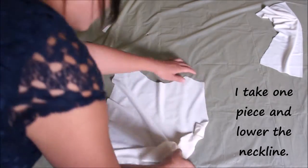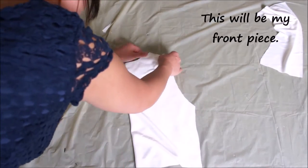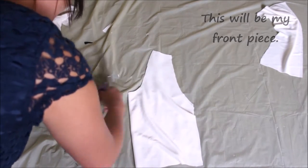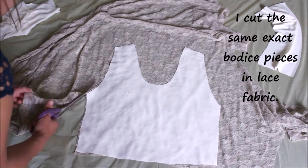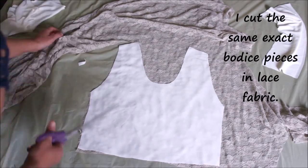Next I'm going to take one piece of the bodice, fold it in half, and drop the neckline — this will be my front piece. With the lining fabric I just cut out as a guide, I'm going to cut out the exact same pieces in the lace fabric, doing this for both the front and back pieces.